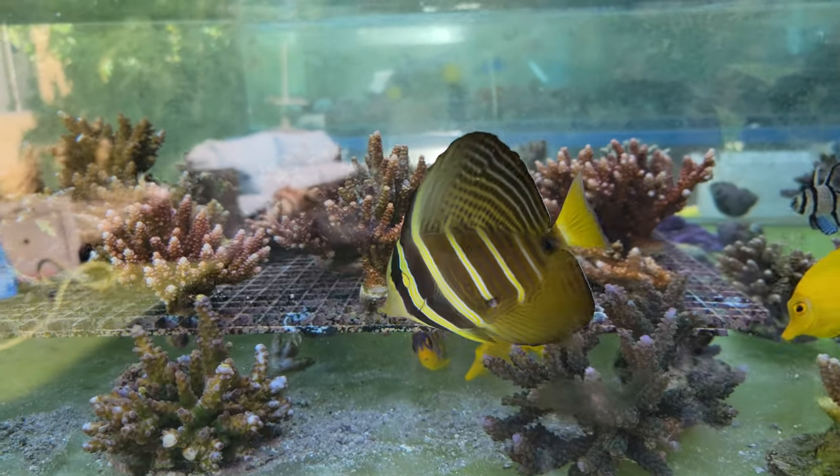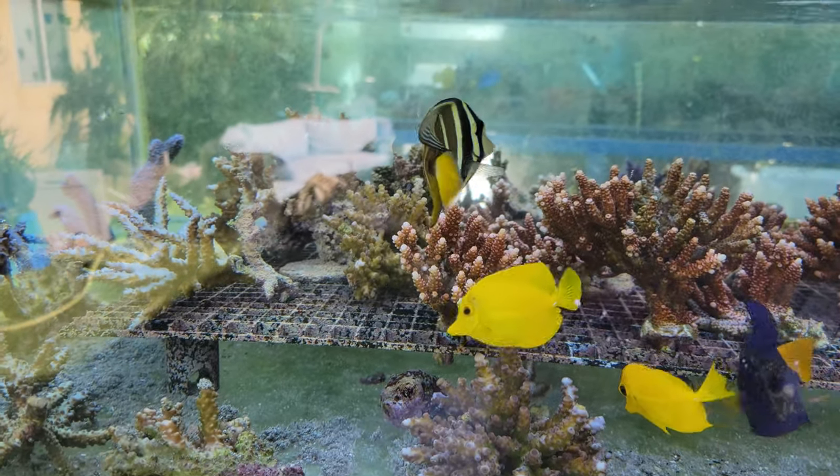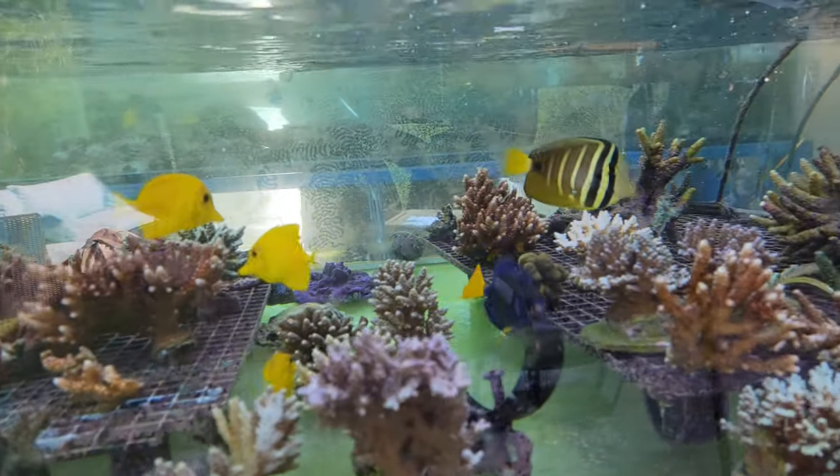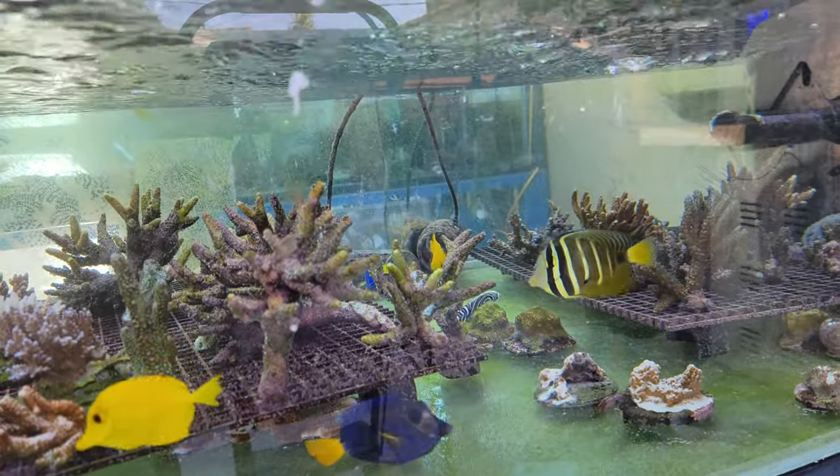As you can see, he's gotten big. The hole through him has gotten a little bit larger, but the fish is doing well. This guy's been with us for two years now — we call him the rabbi tang.